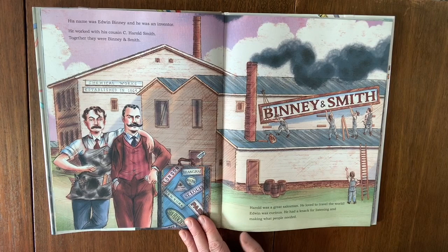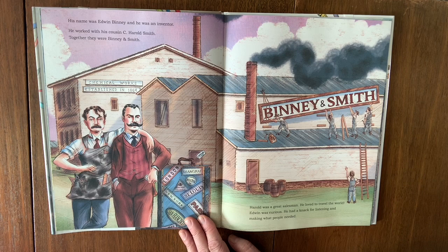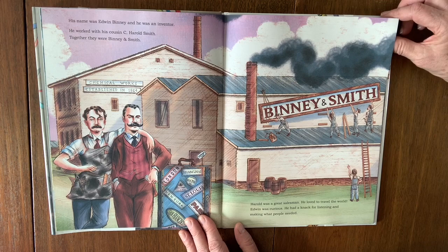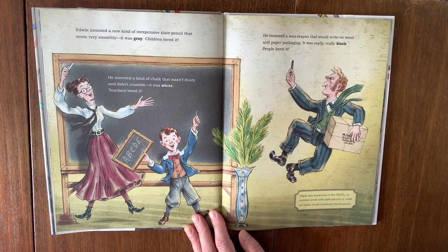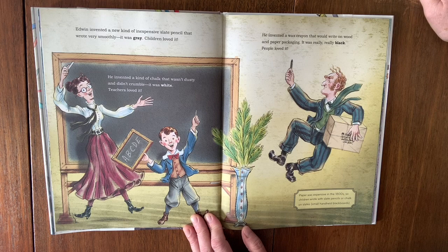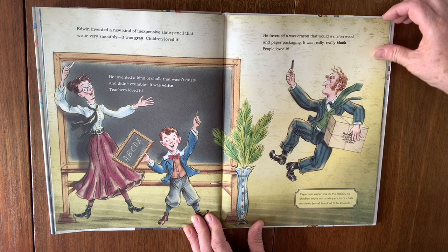His name was Edwin Binney and he was an inventor. He worked with his cousin C. Harold Smith. Together they were Binney and Smith. Harold was a great salesman who loved to travel the world. Edwin was curious — he had a knack for listening and making what people needed. Edwin invented a new kind of inexpensive slate pencil that wrote very smoothly. It was gray. Children loved it. He invented a kind of chalk that wasn't dusty and didn't crumble. It was white. Teachers loved it. He invented a wax crayon that would write on wood and paper packaging. It was really black. People loved it.